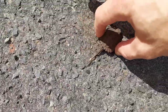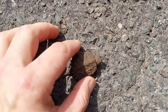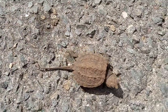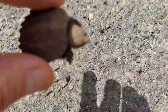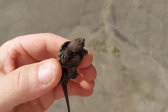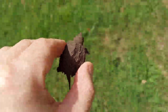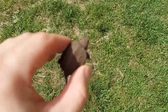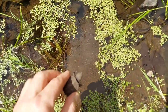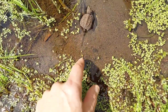He's a tiny little guy, a little snapper. I'm gonna bring him back to the water. A cute little snapper — normally you wouldn't want to touch these guys. Here you go buddy, that'll make you happy I'm sure.